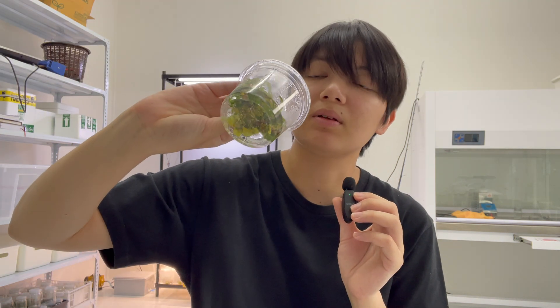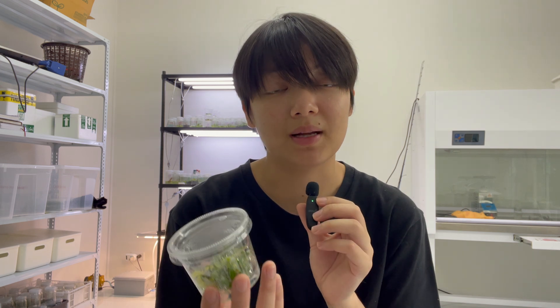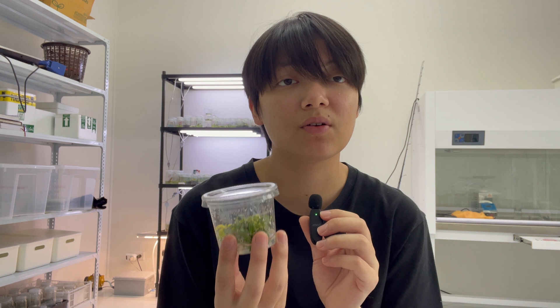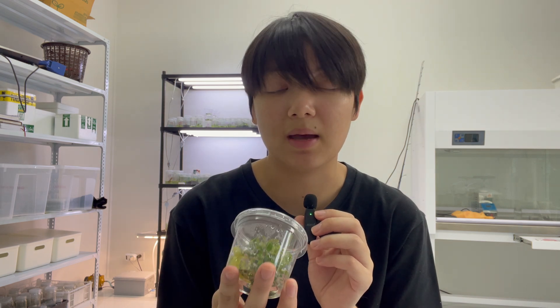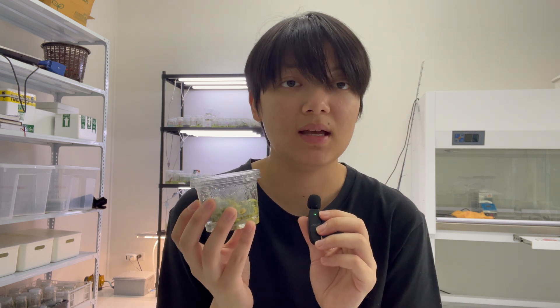Now let's talk about the disadvantages. The clear disadvantage is that you should expect a higher rate of contamination in your lab. If you're not sterilizing all your tools and jars, you're going to get bacterial or fungal contaminations in your agar and media. Because we're using PPM, it suppresses the growth of those bacteria, so you won't see contamination right away — but after a few subcultures, signs of contamination can become quite obvious. The second disadvantage is that the shelf life of the media is going to be shorter.